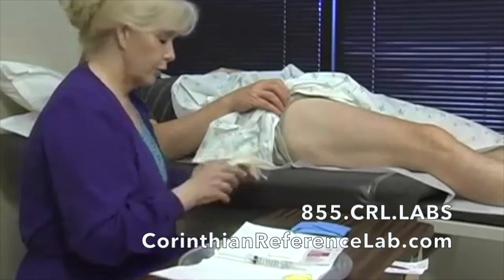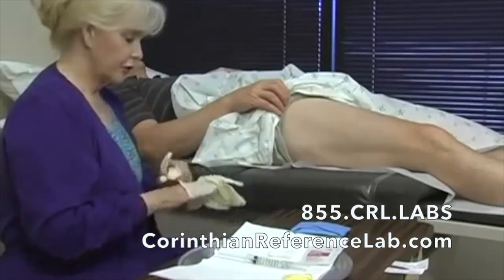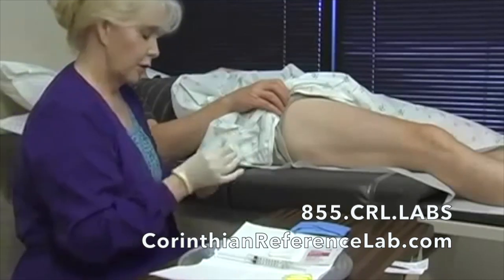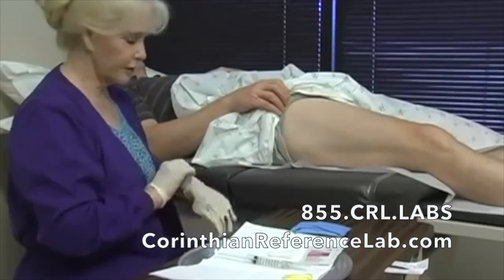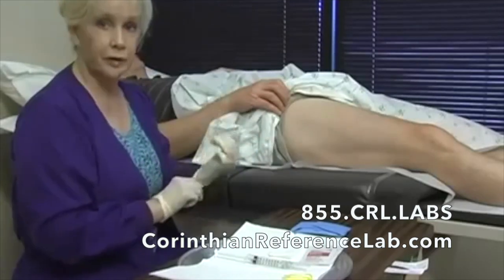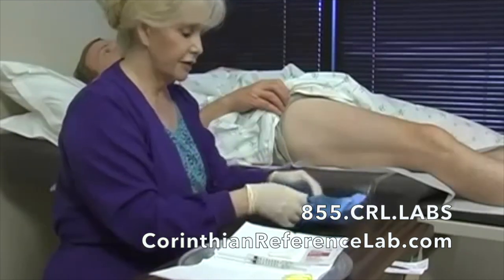We've already discussed with our patient to confirm that they have no allergies to lidocaine or epinephrine. It's also wise to find out if they have any allergies to latex. We use all non-latex equipment — gloves, even bandages — because there are so many patients that do have latex allergies.